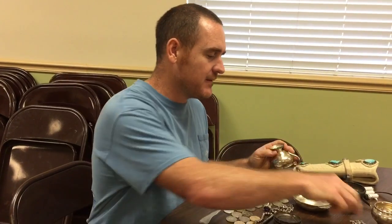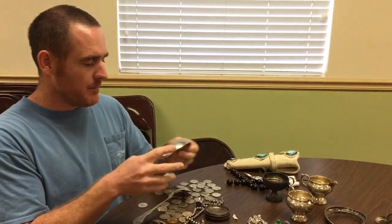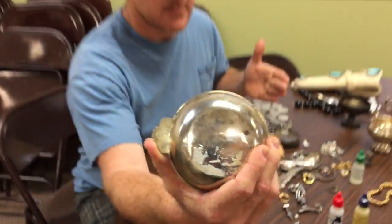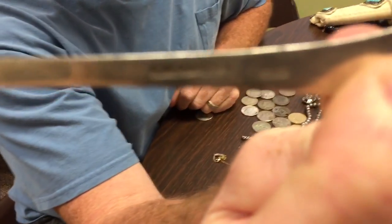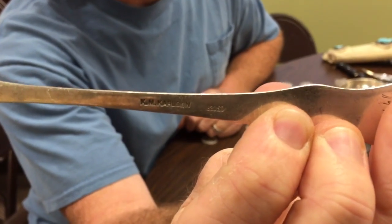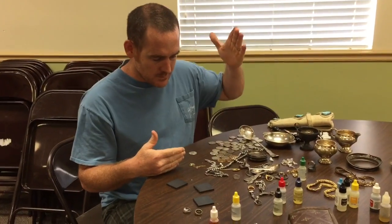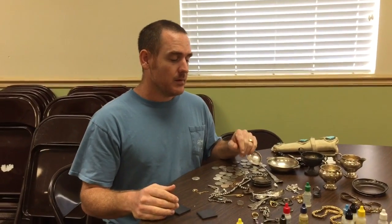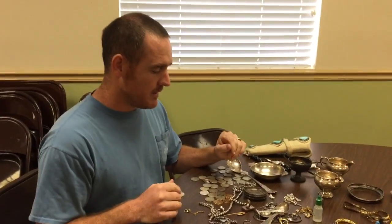Different countries use different symbols, so you might see markings you can't easily understand. It might even say 900 — that means out of a thousand parts, 900 are silver. Something marked 830 means about 83% silver. If someone was only looking for 'sterling,' they might have missed that. Sterling means 925, which means 92.5% silver — 925 out of a thousand parts are supposed to be silver, though if melted down it might not be quite that high.